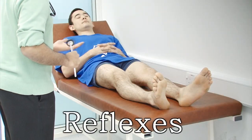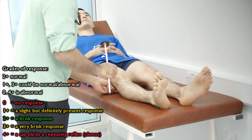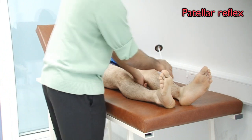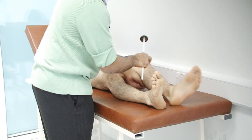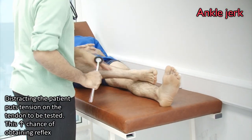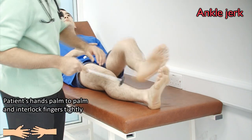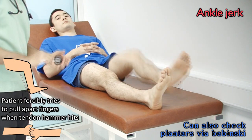And now I'm going to check for the reflexes in your leg. If you feel any discomfort or any pain, do let me know. I'm going to put my hand underneath like this and just lift your legs up. Okay, thank you. Same with the other leg. Okay, thank you very much. And now can I ask you to cross your leg? I'm just going to tap over here. Okay. Same with the other leg now. Okay, thank you very much.